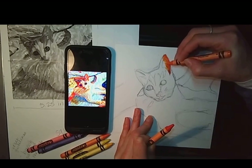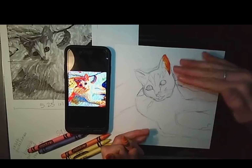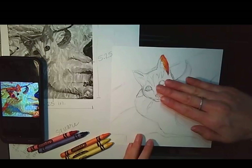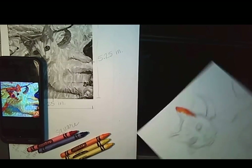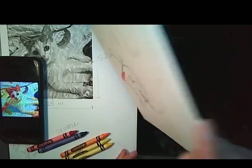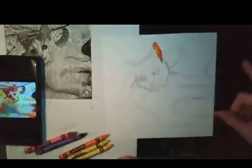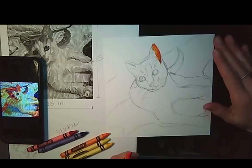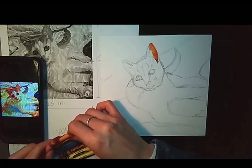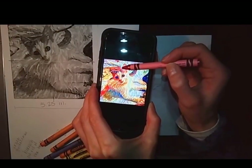The annoying part with crayon is that it creates a lot of waxy residue. When you're getting rid of that, don't slide it too much because it'll stain your paper. Maybe tap it off, or wait until the end to deal with it. I would avoid swiping it a lot because it's messy and it'll mess up your page.